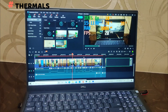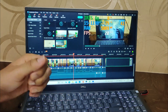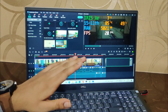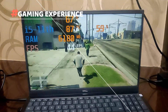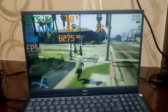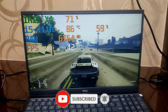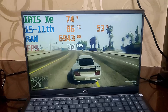Talking about thermals and temperatures — while editing videos for my channel on this laptop, temperatures are around 75 to 85°C, which is normal. If the room temperature is high and your CPU temperature rises around 90 degrees, I would recommend avoiding that. Using a cooling pad will give you around 4 to 5 degrees reduction, which really makes a difference. Overall thermals are decent — nothing too great and nothing too bad.